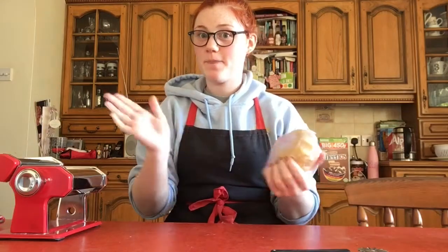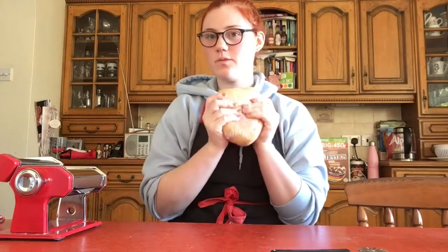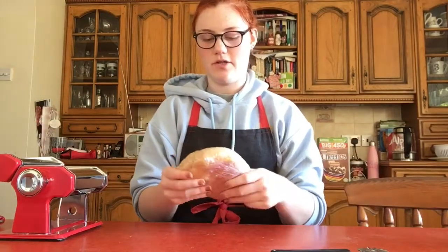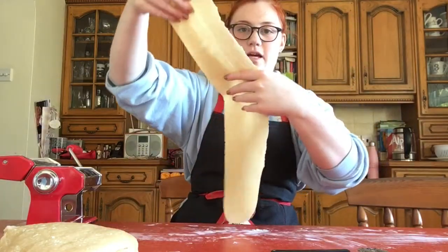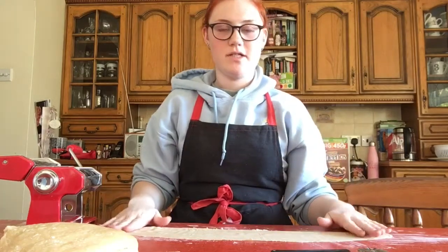Pop it in the fridge — not the microwave, the fridge — for half an hour and tidy up. We're back 45 minutes later because I said at least half an hour so I gave it a bit extra. Now we're going to use a little pasta maker and roll out our dough. There we go — nice and thin, I can see my hands through it, which is a good sign.